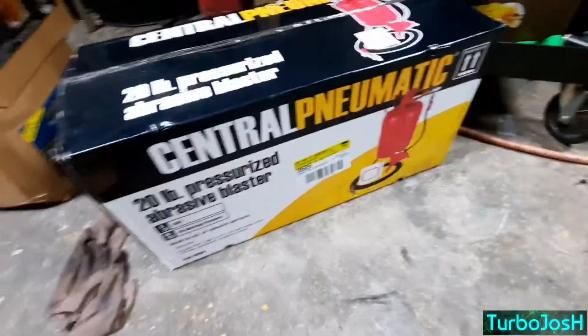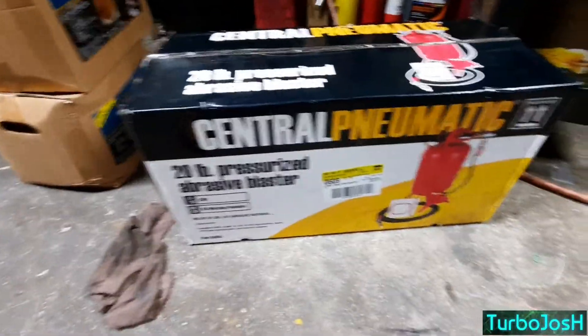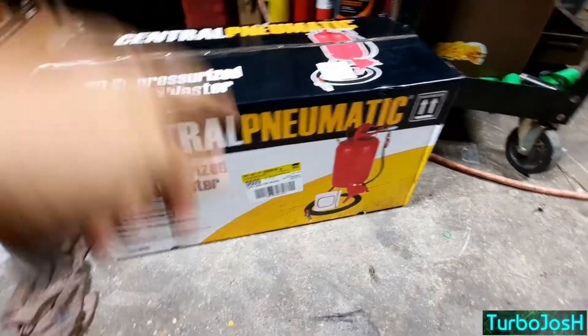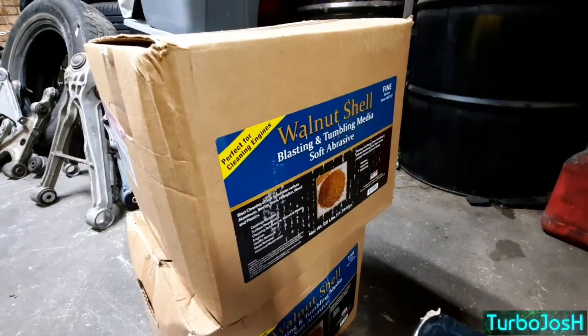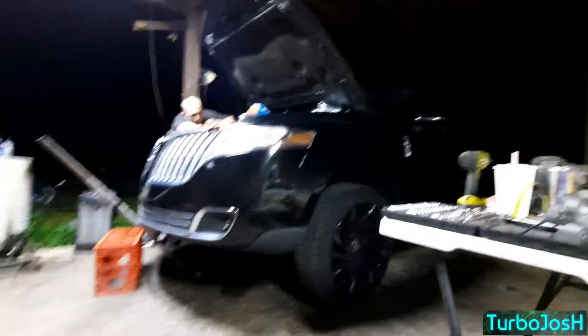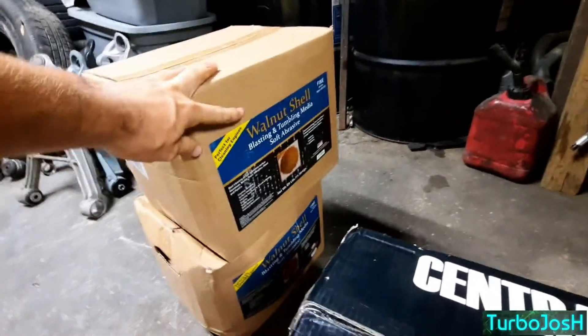This is your Central Pneumatic — you will need this, fed by a good bit of air compression. This is the carbon buildup video on how to get rid of carbon. Central Pneumatics cost $74.99 at Harbor Freight — 20-pound tank. Feed it with air compression, pour your fine-grit walnut shelling into the top of it, and you basically saw away at carbon after you cut some of it off manually or knock it off with a screwdriver and suck it out with a shop vac during the walnut blast.